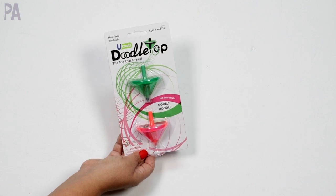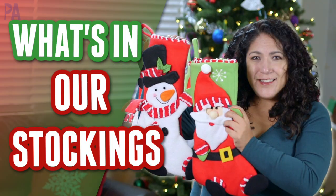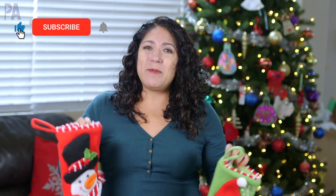I've got the stockings and they've been hanging on my mantle for quite a while. I'm excited to fill them up with goodies. In today's video I'm going to show you what I'm putting inside of our stockings for my kids. Hey you guys, it's Christina from the Purple Alphabet. It's stocking stuffing time and I'm going to show you what I'm putting inside ours. I don't think everything's going to fit, but I have a couple solutions I'll talk about as I go through the video.